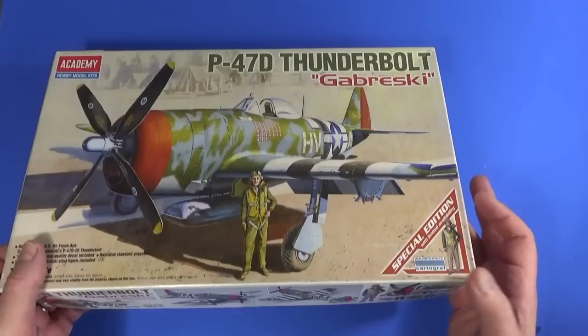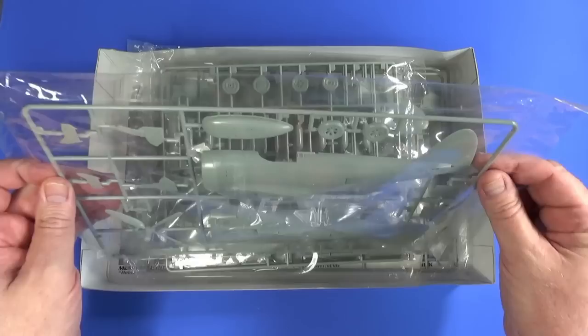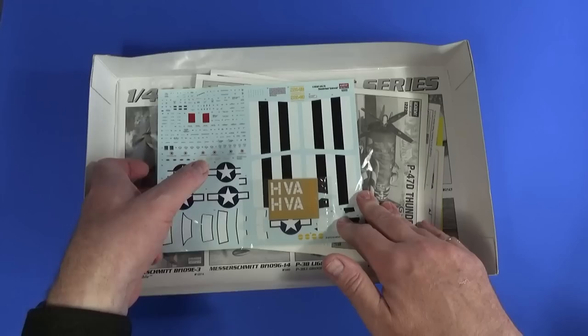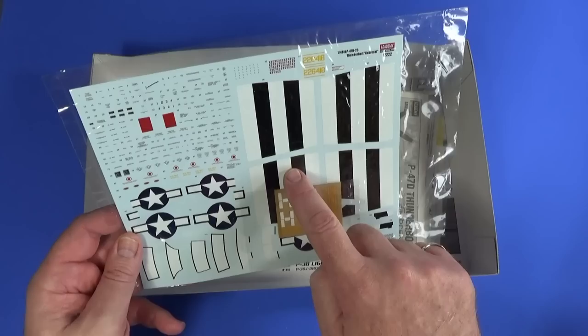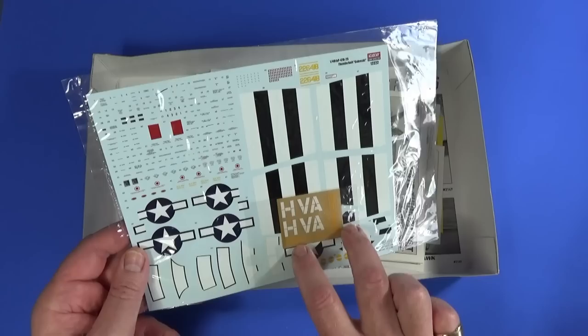It possibly won't surprise you when I say the first thing you're confronted with are some packets of parts. There are three cellophane packs here containing five frames, plus the transparent frame and something else as well. I'll go through all these parts in a little bit. Next in here is the decal sheet — it's quite large because the wing invasion stripe decals are included, as well as the fuselage ones.